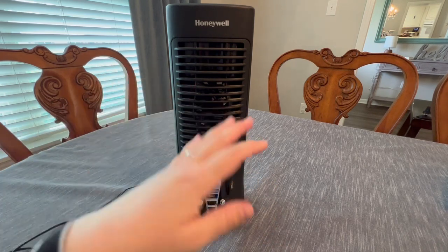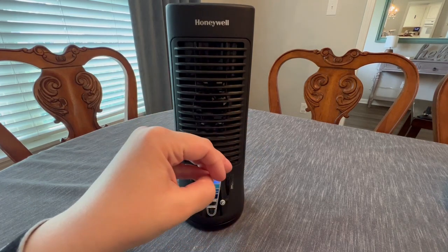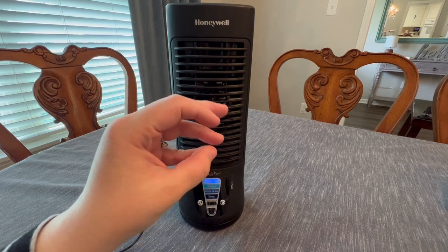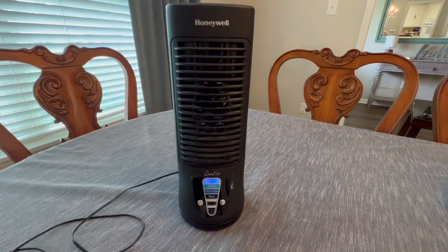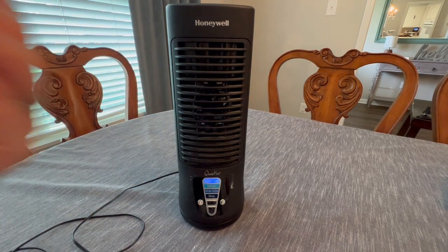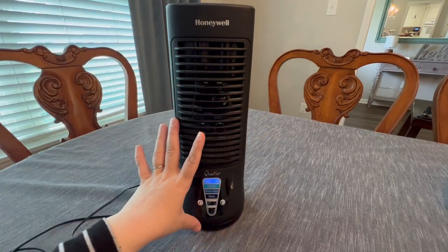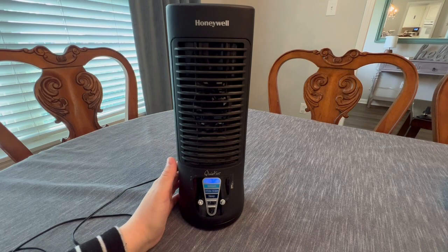I've been super happy with this. I've had it for three or four years now and I've never had any issues with the motor going out or any issues with it being loud. It's just been a great product for us and a perfect nightstand feature. So I highly recommend.